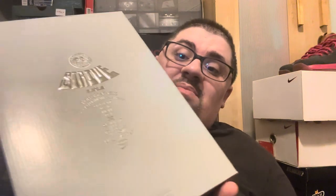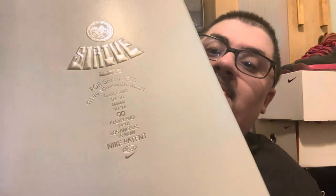It's just the standard Nike LeBron 20 box, which says Strive for Greatness — Cleveland, Miami, Los Angeles, Cleveland, Miami, Cleveland again, Los Angeles — and then the Nike patent. It has the dates from when Bron played, which is super dope.